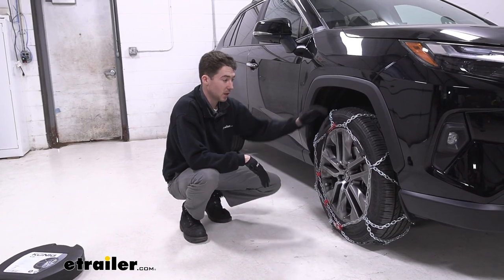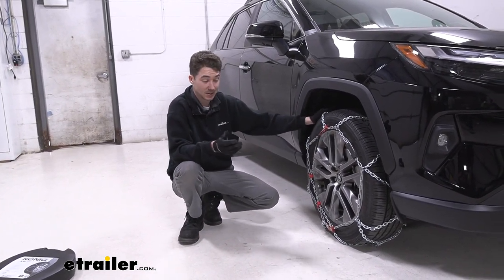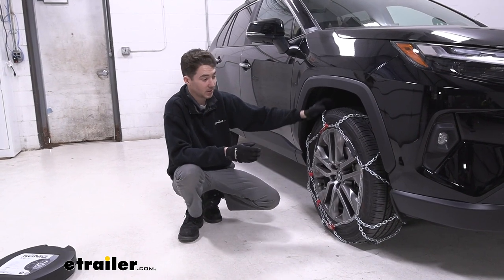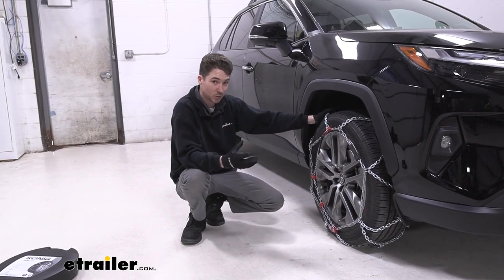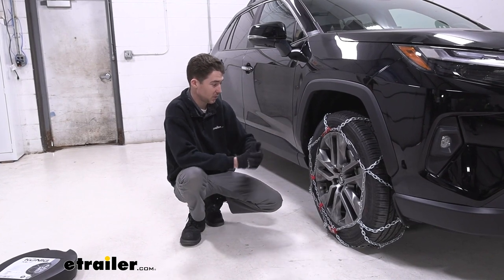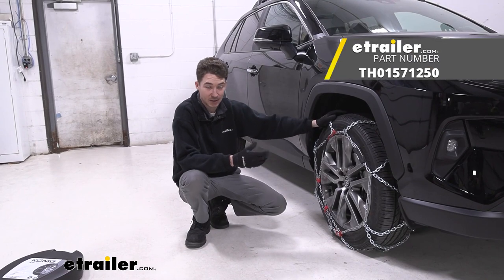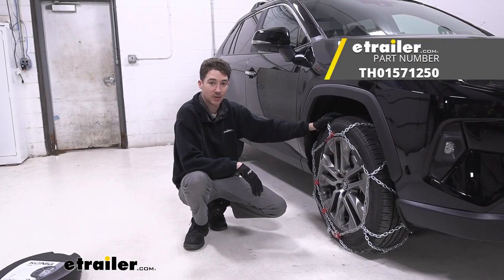Overall, if you're looking for a pair of tire chains that are going to last you multiple seasons and not just for emergency cases, these are a great value option. The diamond pattern is going to help make for a smooth ride and help you on turns. The assisted tensioning is a really nice feature to keep things secure. Overall, it's pretty easy to install and it's a nice fit on our 2022 Toyota RAV4.